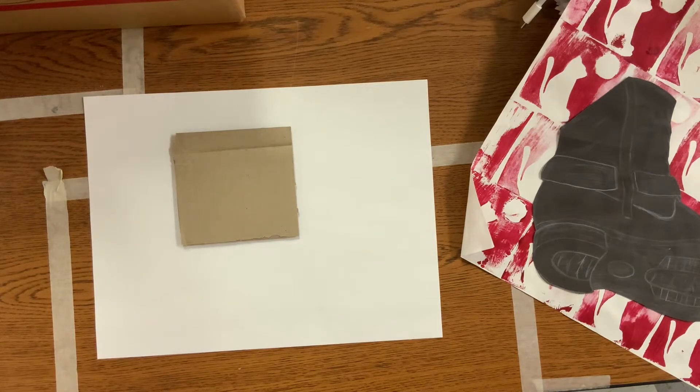Hey guys, Ms. Warren here. I wanted to talk to y'all today about the first step in making our shoe print project.